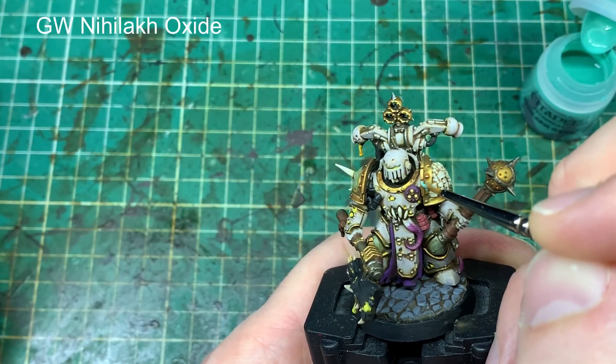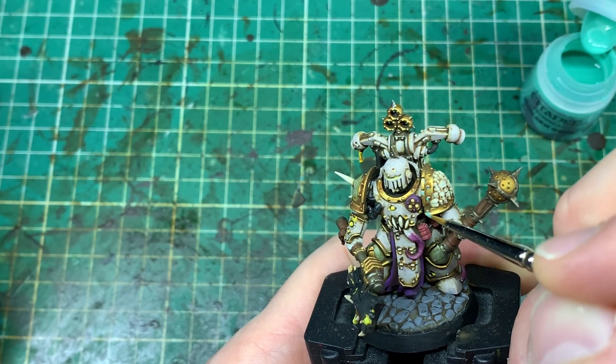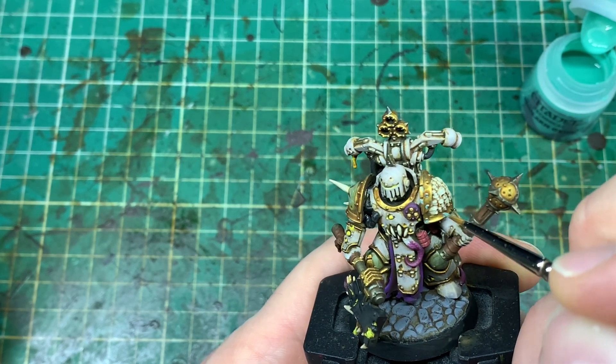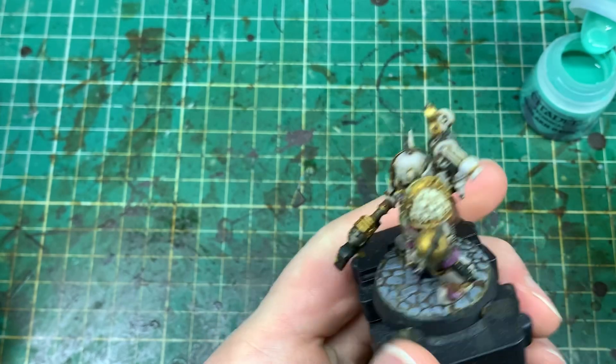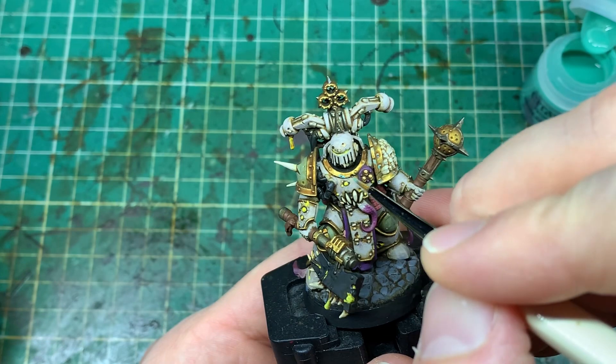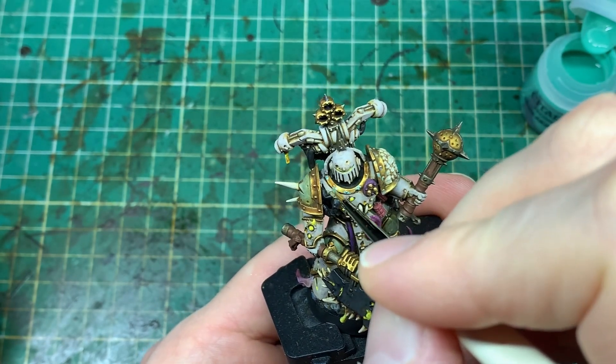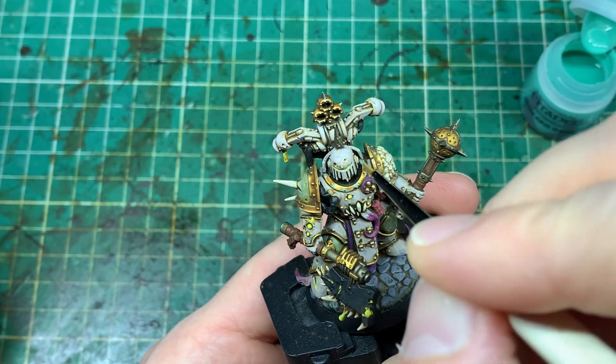Now we're on to the technical paints — some different ones we've not used so far. We're taking Nihilakh Oxide, which is a way of making the brass paint look like it's aged and oxidised over time, like you see on brass statues that go bits of green. I'm putting this onto all the rivet areas, areas where there are chips and chunks taken out of that brass armour, and it gives a really nice aged effect.